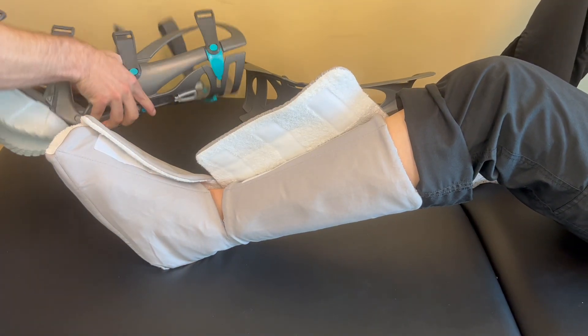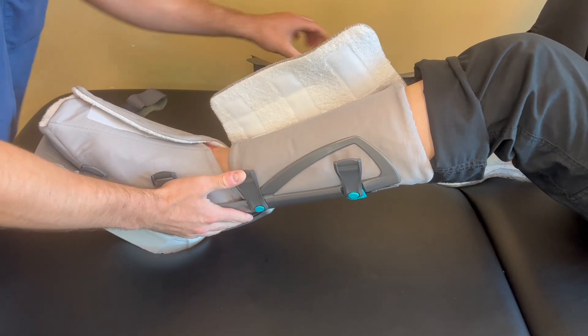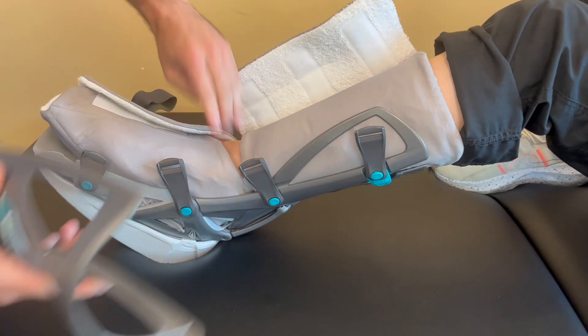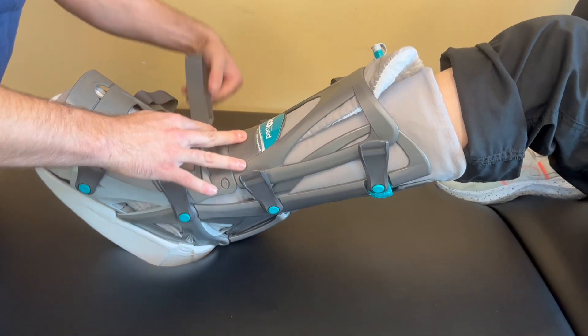Next, place the lower leg into the shell of the boot. Please ensure that your foot is flat against the bottom of the boot. Your heel should be placed into the shell as far back as possible. Depending on your range of motion restrictions, your foot may be placed into a plantar flexed or downward position, like you are stepping on the gas pedal.